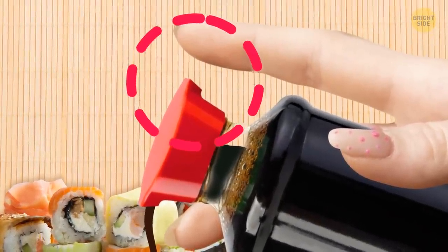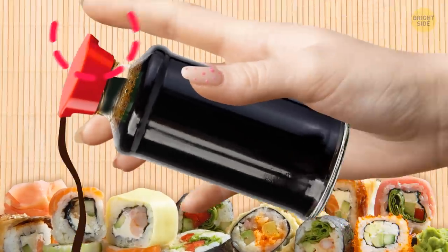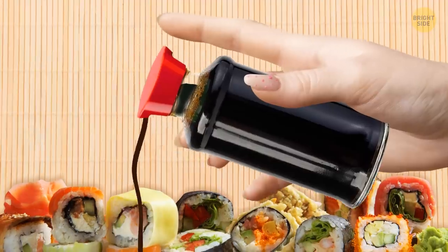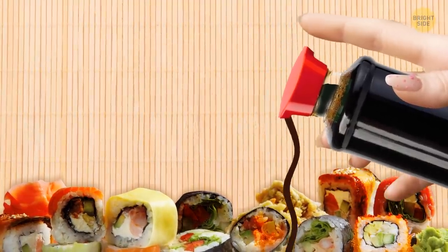Just put your finger on one spout when you pour the sauce through another. If you press your finger tightly to the spout, the sauce will stop flowing, and if you remove your finger, it will flow again.